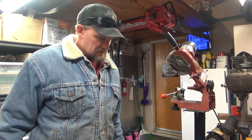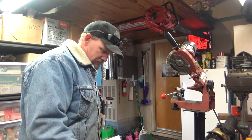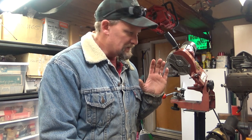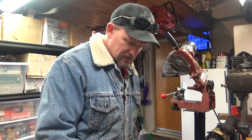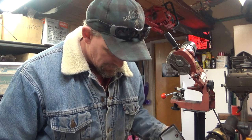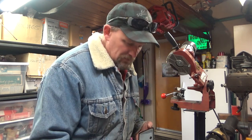Hey everybody, welcome to Leon's Chainsaw Parts and Repair. I'm getting ready to start a repair on Robert's — this is an XL12. The reason he sent it to me — I'm not going to do a whole lot in this video, I want to keep that for the next one — but long and the short of it, it doesn't run right.